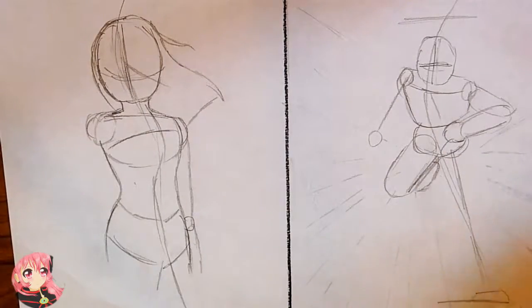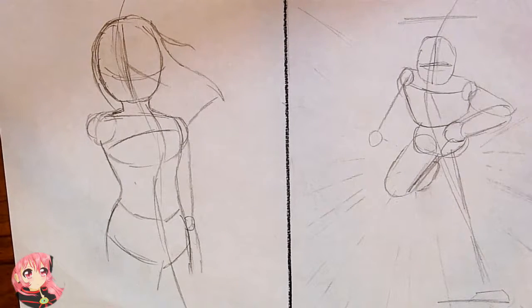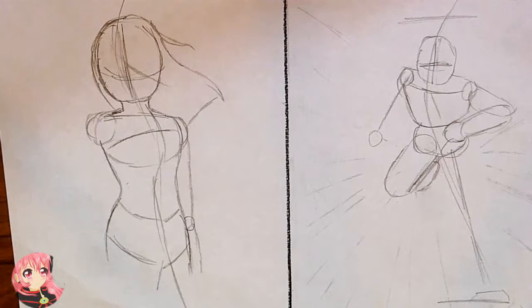Hi guys, and welcome to another video in the Drawing Essentials series. In this series, I'm going to be showing you how to draw perspective, also called foreshortening. Basically this is just making your drawings look 3D and action-packed by having parts of characters or objects come at you out of the page, or seem to recede into the distance.